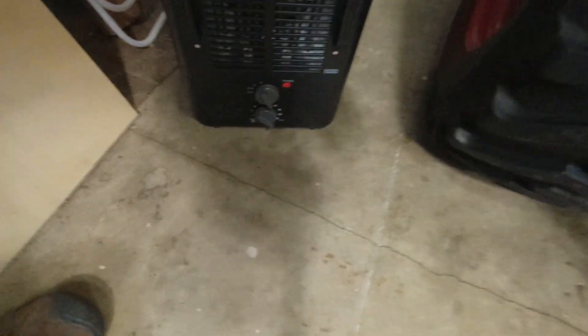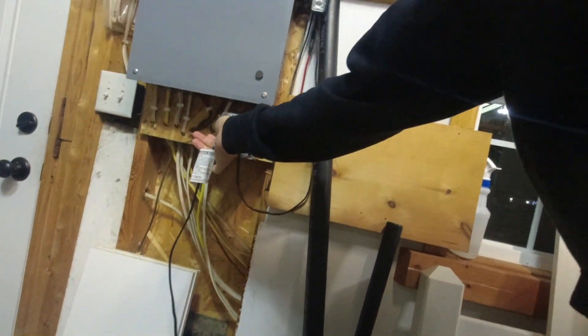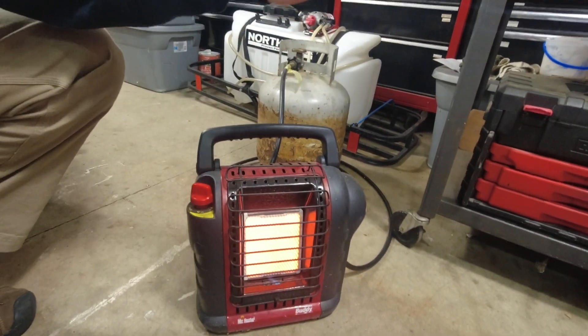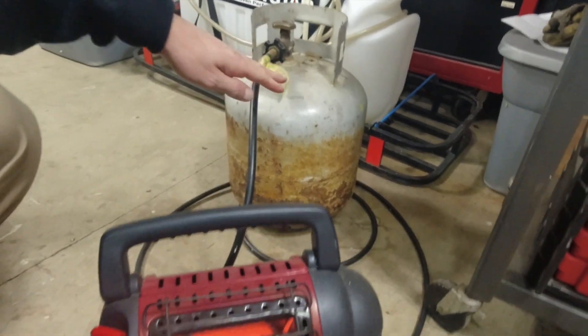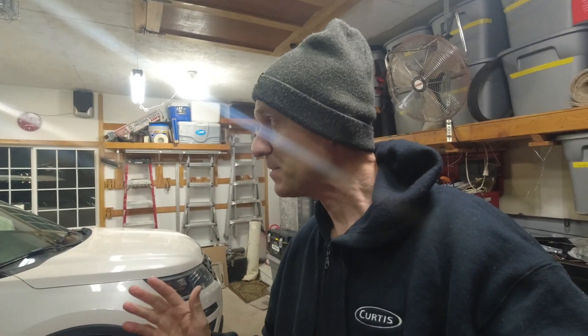First thing we're gonna do is shut off this little space heater so you don't have to hear the whistling noise. I came out here about an hour ago and plugged in some space heaters so I wouldn't have to work in the frigid cold. I've got one here too, although that one seems to be a little bit quieter. I also have this buddy heater - right now it's on low but we're gonna switch it up to high. I've got this space heater hooked up to a 20 pound tank and it's been keeping the garage nice and toasty.